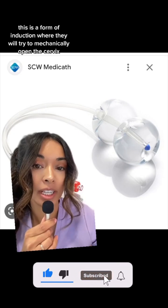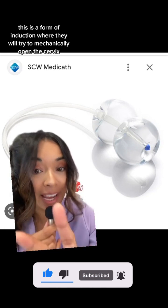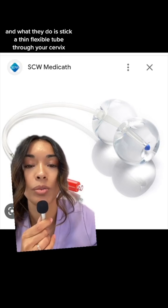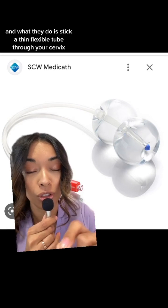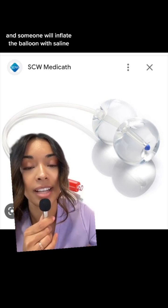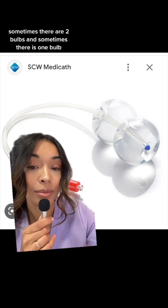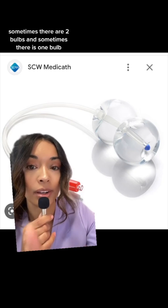This is a form of induction where they will try to mechanically open the cervix. It's for early labor, and what they do is stick a thin flexible tube through your cervix and inflate the balloon with saline. Sometimes there are two bulbs and sometimes there is one bulb.